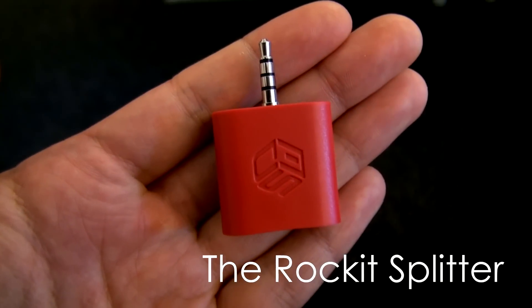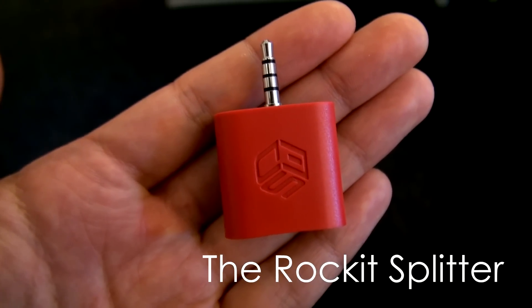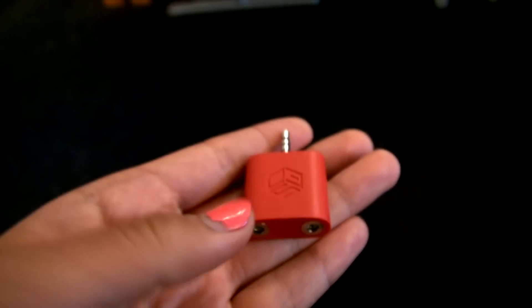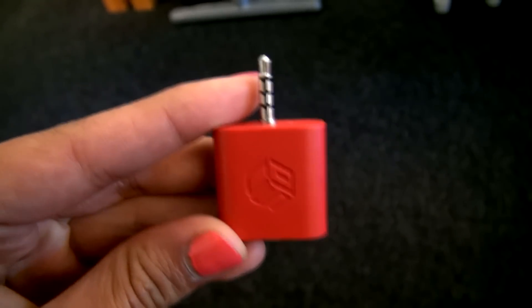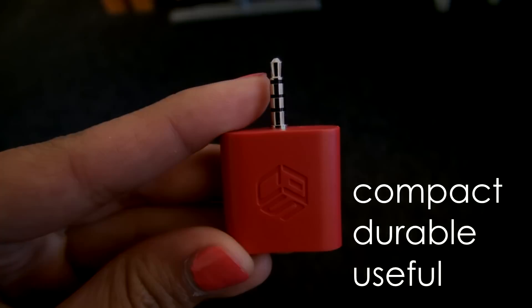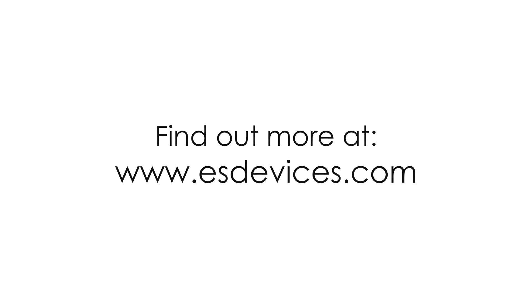The Rocket Splitter. Compact, durable, and useful. Find out more at www.esdevices.com.